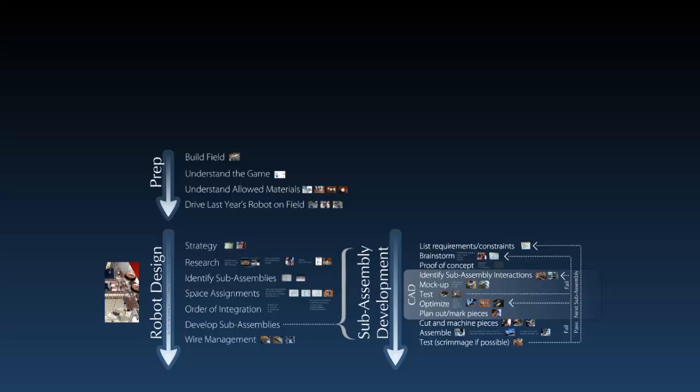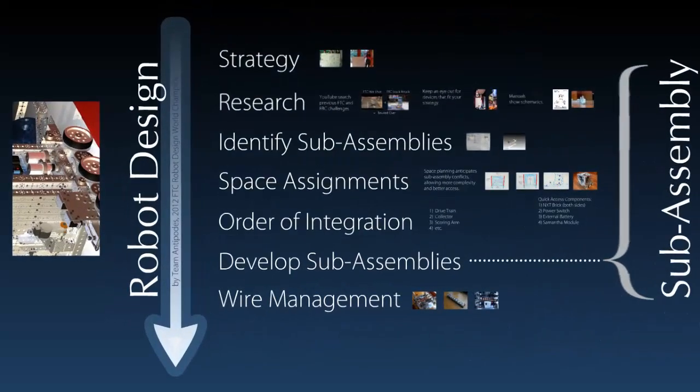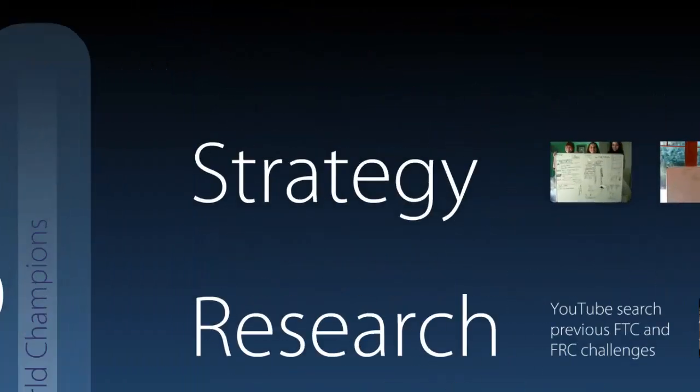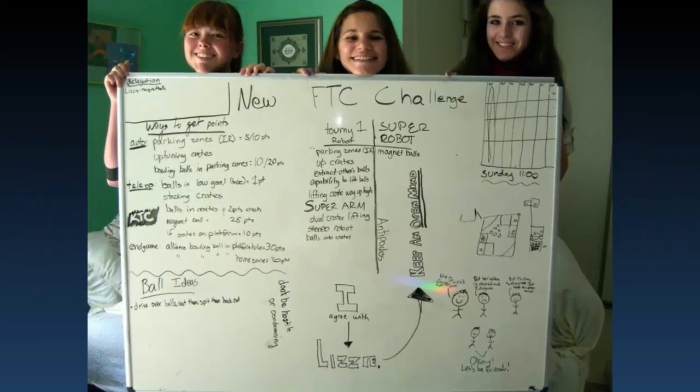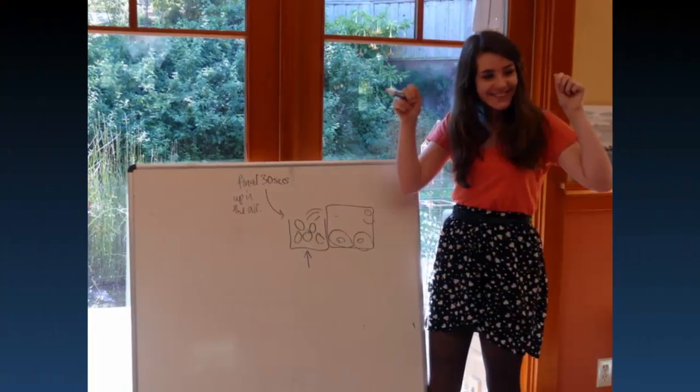Now that you've got all those prep steps done, you can go into the real design process, which starts with strategizing. Before you start designing, you have to know what you want your robot to do. We found working on a whiteboard to be very valuable, so that we can get all of our ideas out there, and then use some pictures to express our ideas too, to make sure that everyone is on the same page.